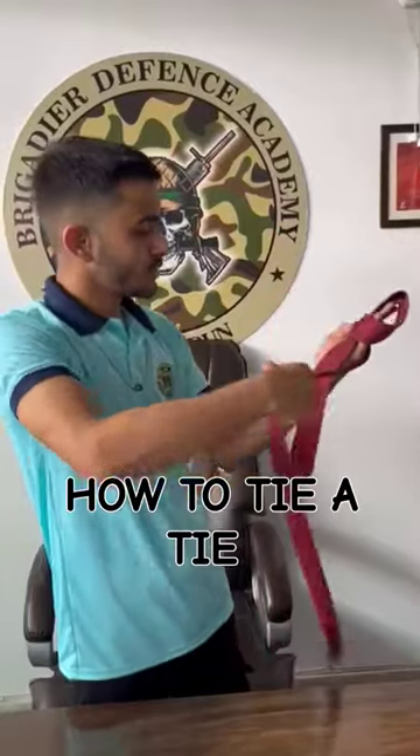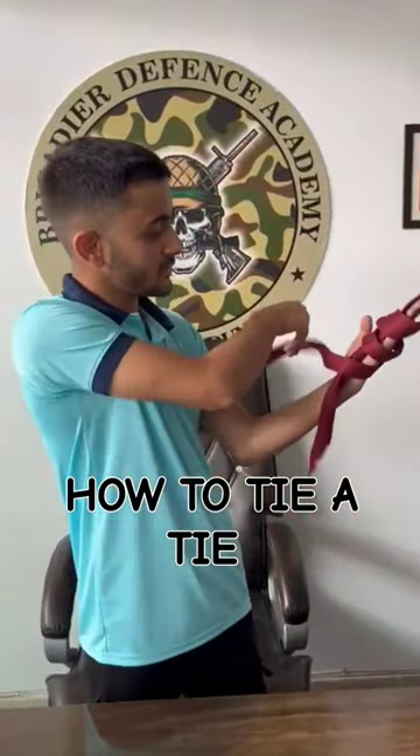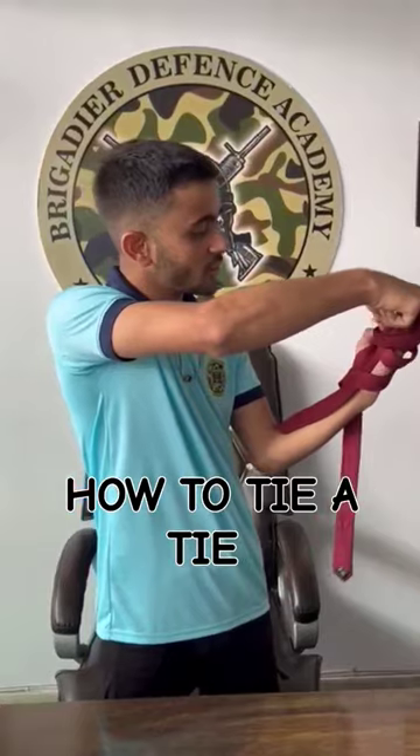Rotation 1, rotation 2, and rotation 3. Then from the second rotation, you have to pull it from the first like this.